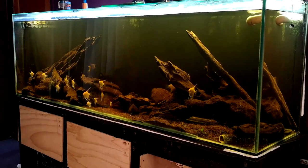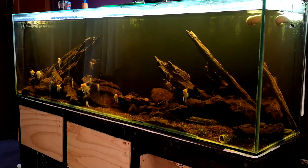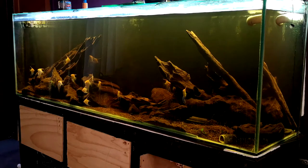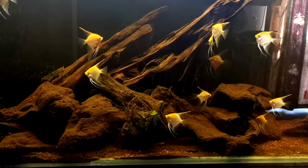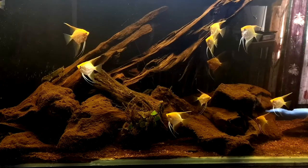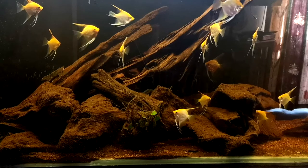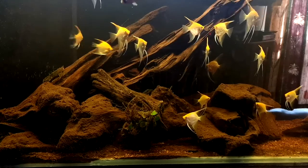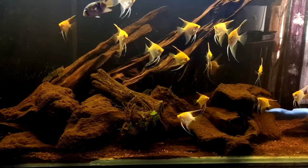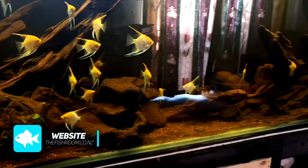Here it is — my seven-foot display aquarium full of the angelfish that I did the little summer experiment with. You can still see the ones that were in the six-foot tank compared to the other ones, but they're getting close to catching up now. The ones on the bottom right-hand side are a little bit smaller, and in the middle top-left area are some of the bigger ones. They've gotten a good size now considering they were sort of 50-cent-piece size.